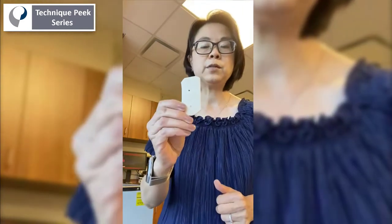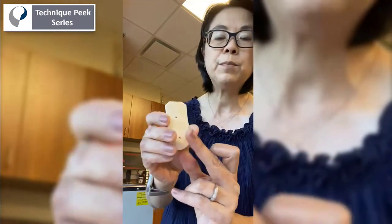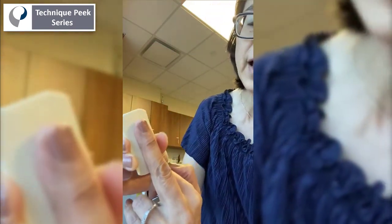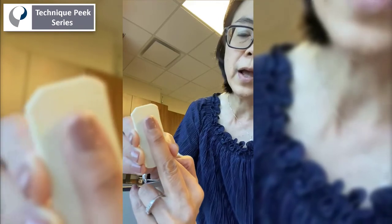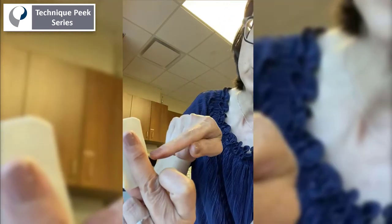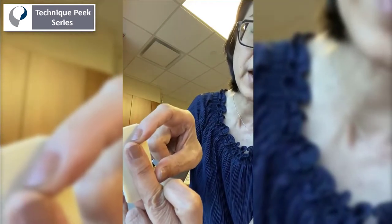First you cut a piece of splinting material about this size, and then you put it along the finger — I'll get closer. So about that long. You make sure it covers about the PIP joint and covers the whole finger, and then you're going to cut like a sleeve. When you cut it, make sure it's just below the DIP joint, because I want to cover the whole thing.